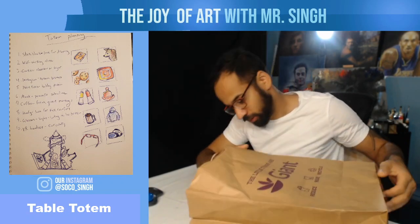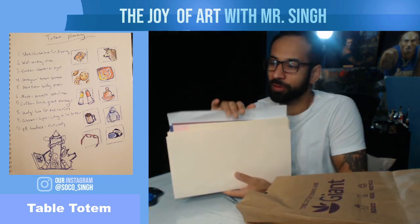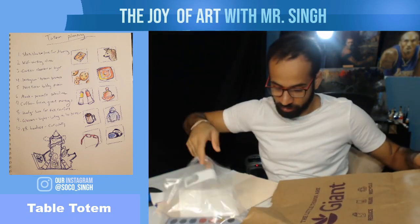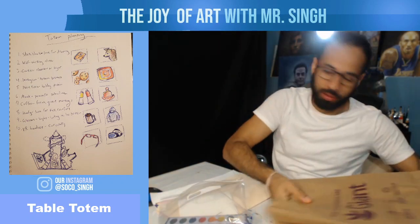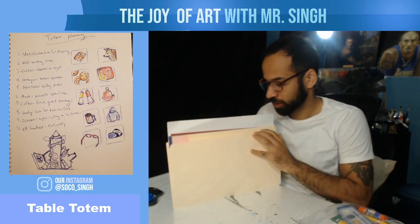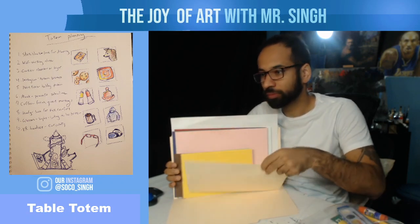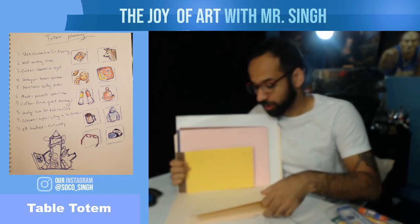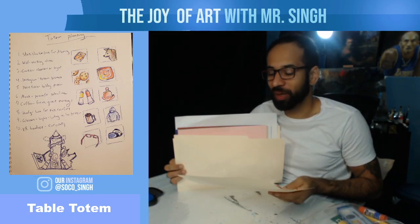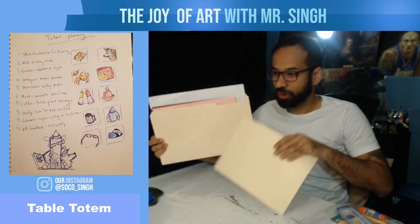Inside your brown bag you're going to pull out this manila folder and this plastic bag full of supplies. The paper we need — first of all find this tan sheet, it's the same color as the folder. We're going to use this for our base, meaning it's the surface that we build on top of.